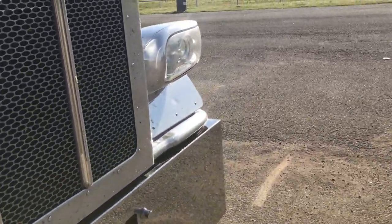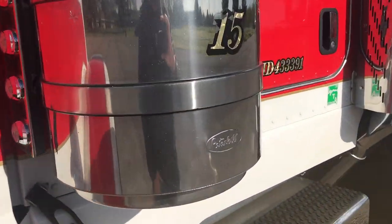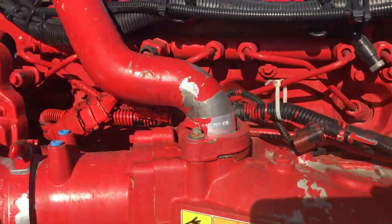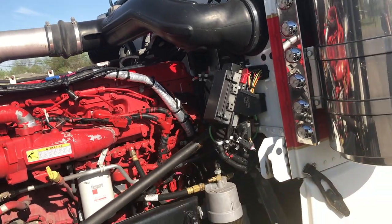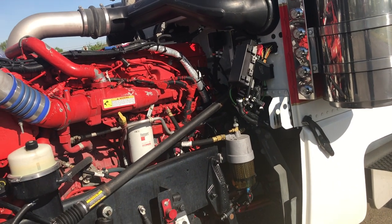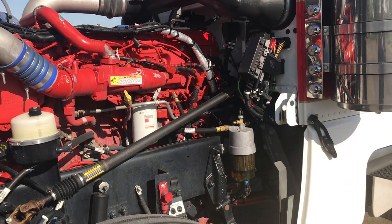It's got a 550 Cummins, 1850 torque, 18-speed transmission. Foot hinges might get some grease in the process. It's just had 440,000 miles — nice miles on it.